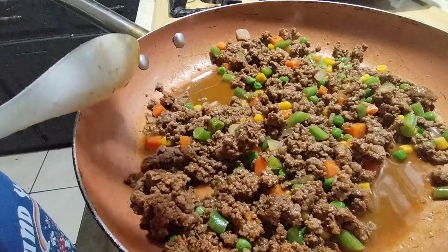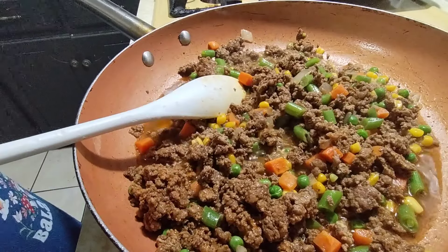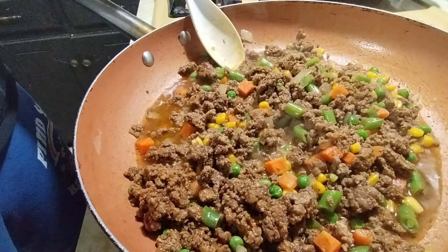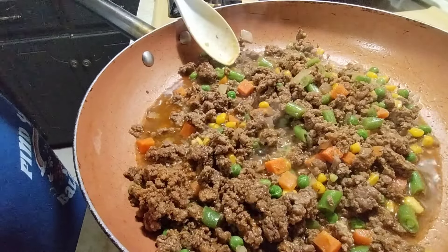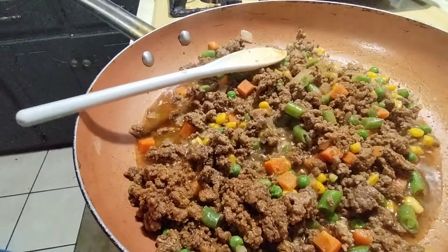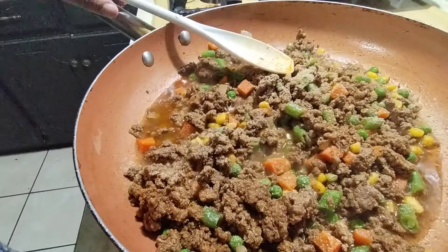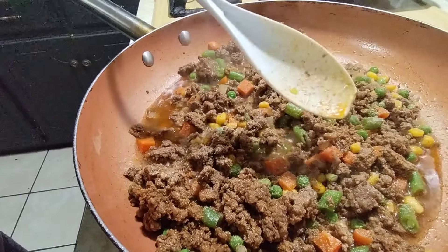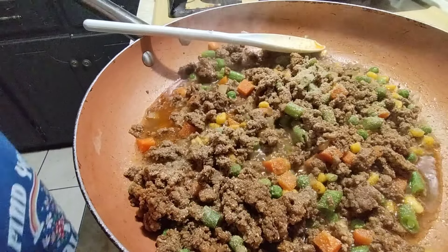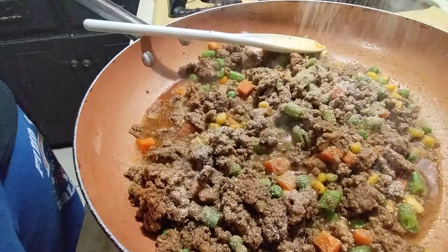We've got carrots, sweet peas, green beans, and corn in here. I'm gonna season this with a little season salt since I already have taco seasoning on there, but I want to balance it out a bit. I'm gonna add some garlic powder and some complete seasoning — this is how I cook at home, I'm not trying to be perfect, this is the real me.